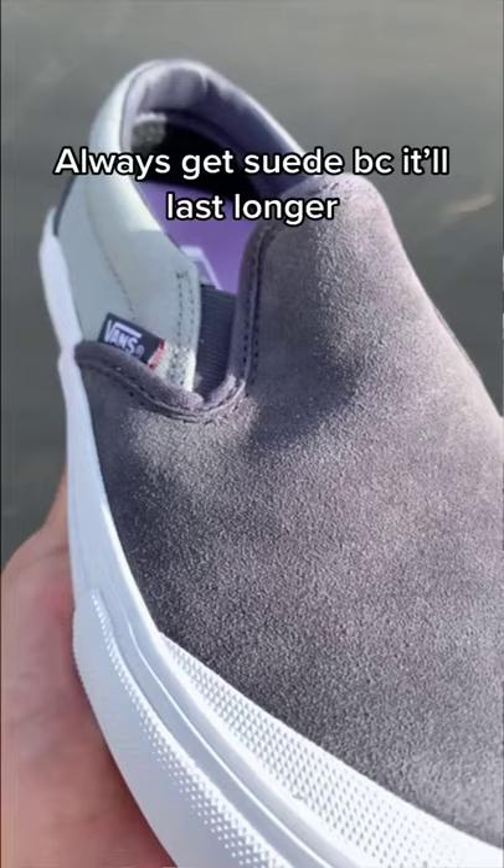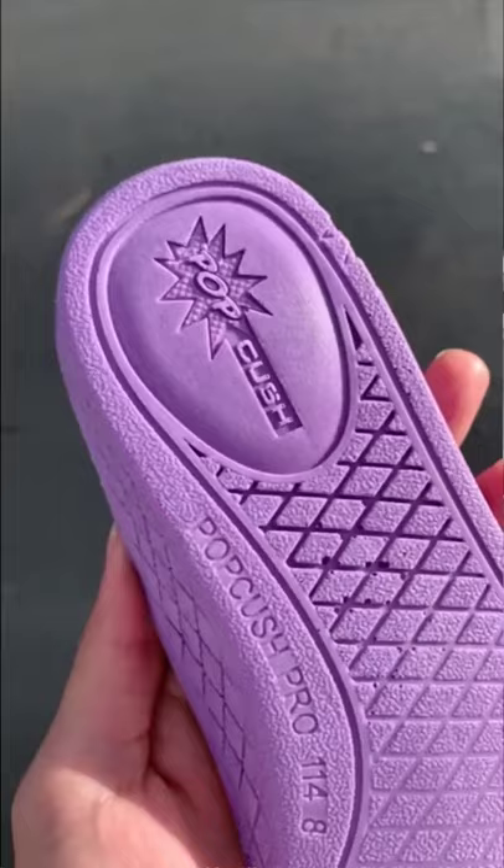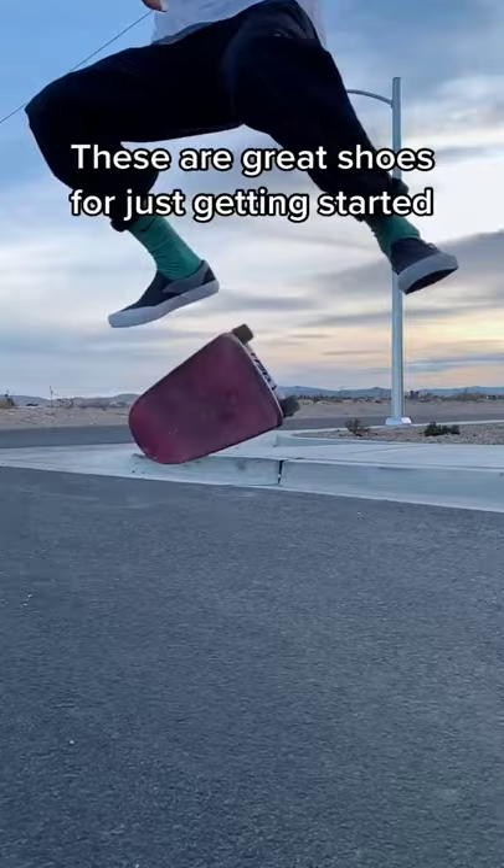Always get suede because it'll last longer, and the pros come with softer insoles too. These are great shoes for just getting started, so overall I give these a 9 out of 10.